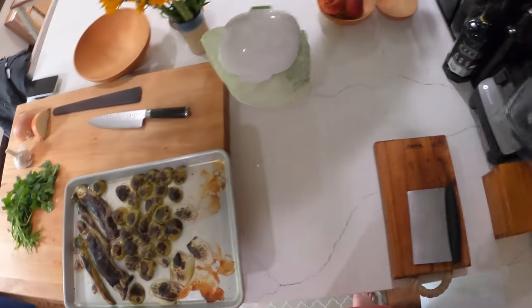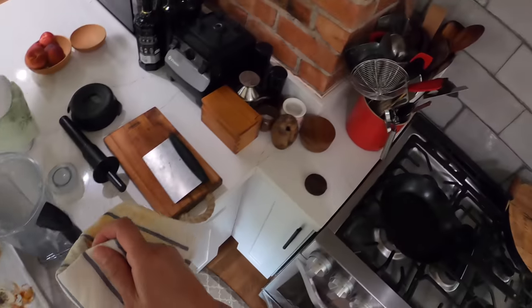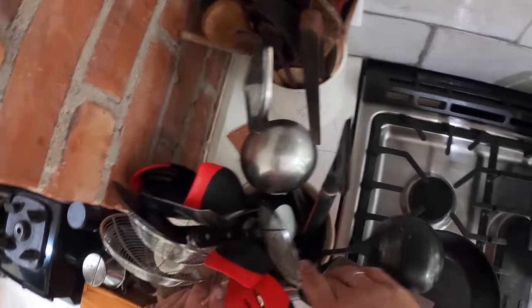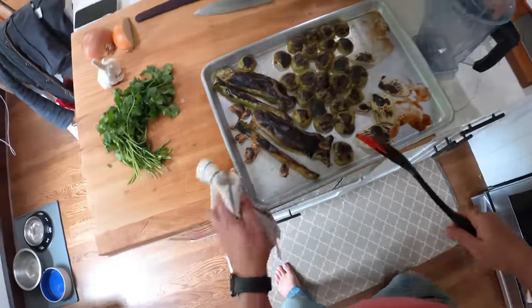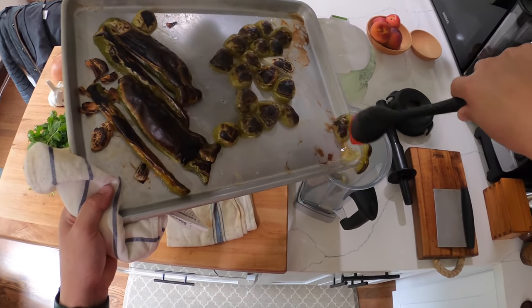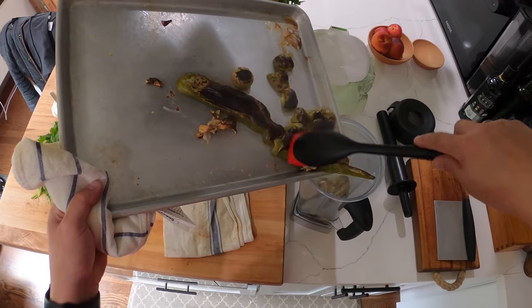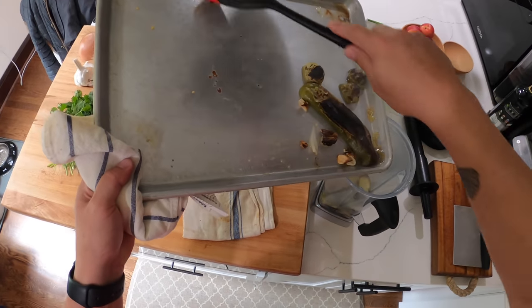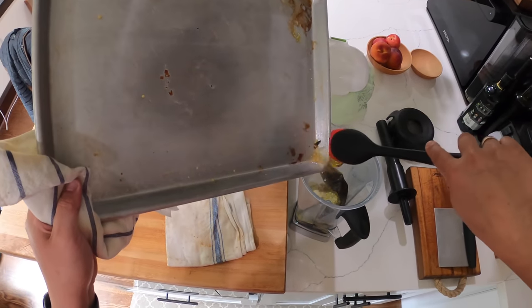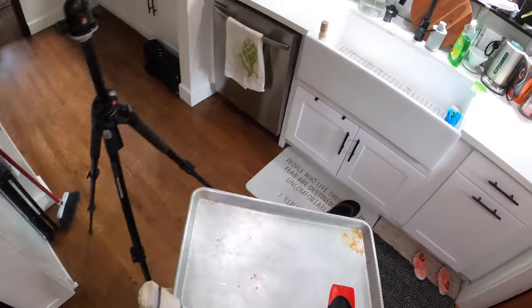You can do this with regular tomatoes also — it doesn't have to be tomatillos. The technique is the important part, but I do like the way tomatillos taste. I'm going to just blend this up with some cilantro. The only real difference between using regular tomatoes and tomatillos is that tomatillos are very tart, whereas regular tomatoes are not. So with tomatillos you don't really need to add any citrus. You could add a little bit of lime juice if you wanted to, but you don't have to — they're going to be plenty tart on their own. Whereas if I was doing this with red tomatoes, I would add lime juice or lemon juice or some kind of acid to balance out that flavor.